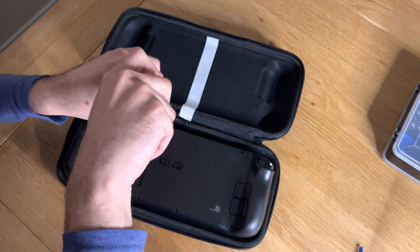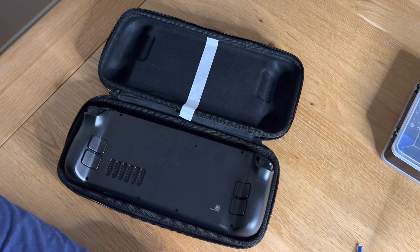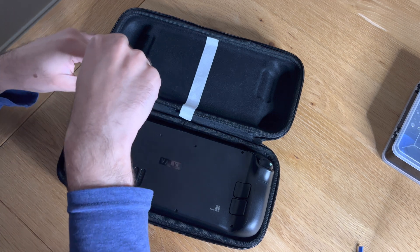There are eight screws in total on the back. Be careful though — four out of the eight are actually a different size. I had a magnetic mat to keep the screws on and this really really helped me.